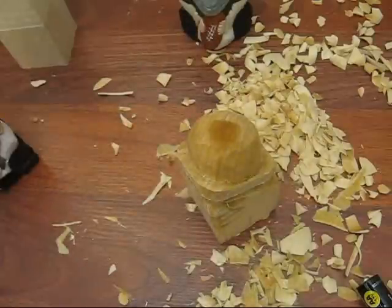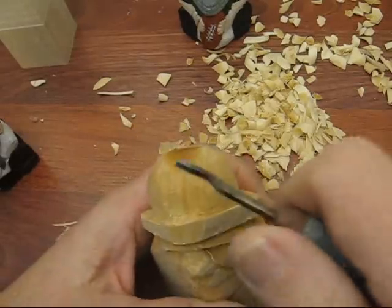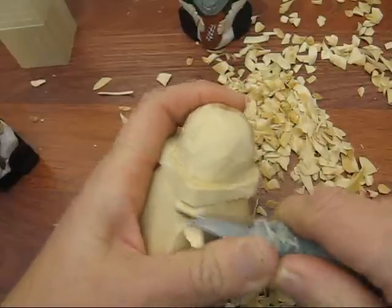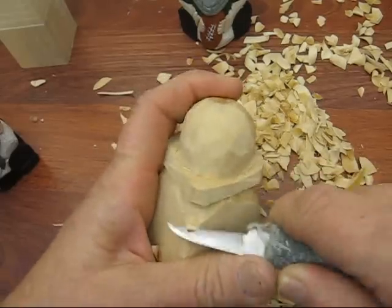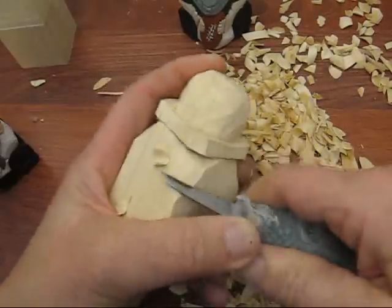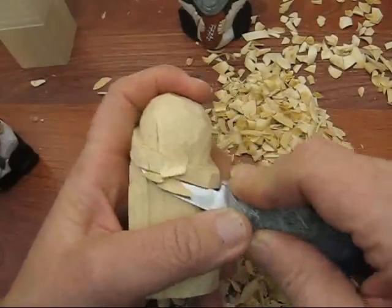Next thing I'm going to do is I'm going to go get a gouge here and scoop out the hat portion. I'm going to go in the back here and start trimming some of this off — just round this off a little bit. Got a little bit of a butt that he's sitting on, so he'll get his head back into some kind of proportion here.